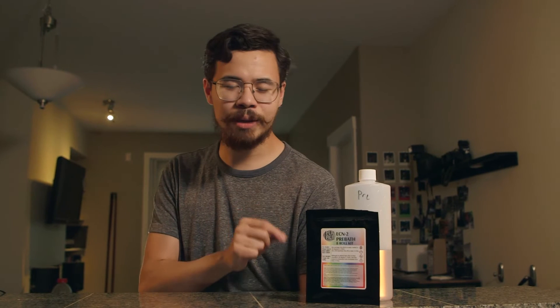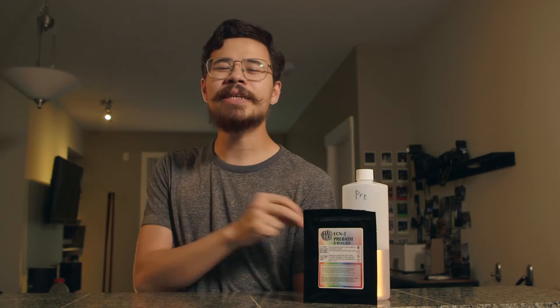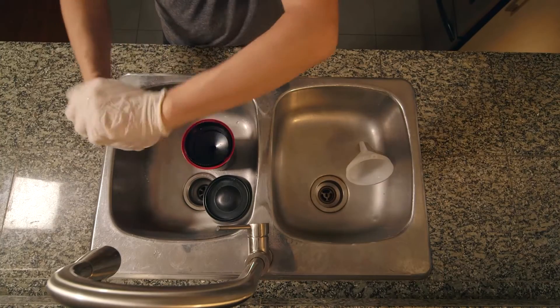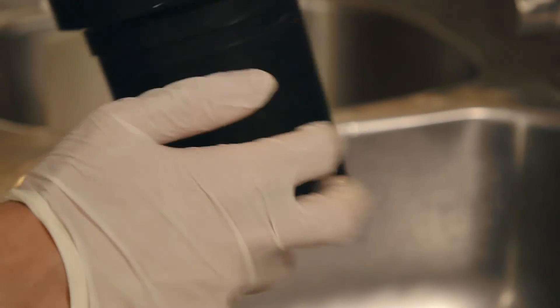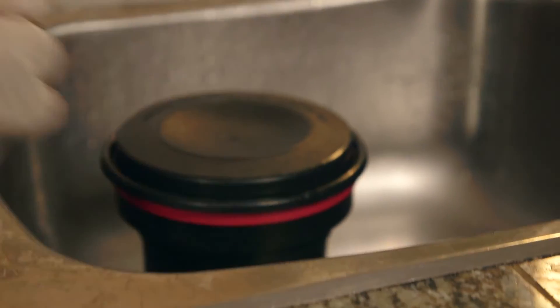Next up is the pre-bath. The pre-bath is the most important step in this kit, as it removes the REMJET from the film. REMJET is great when you're shooting, but in development some people say it's a nuisance — though this pre-bath makes easy work of it. Simply add the pre-bath prior to the developer, tap the sides to release any bubbles, and let it sit for 10 seconds.